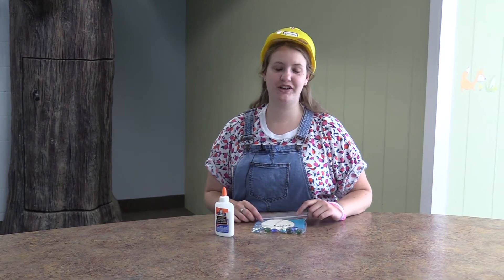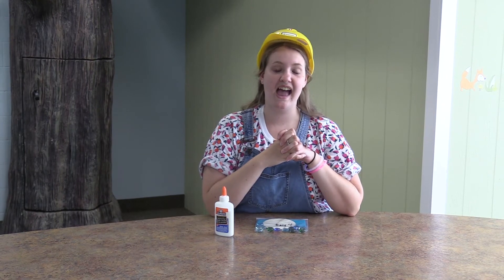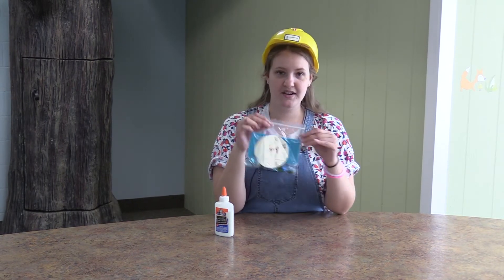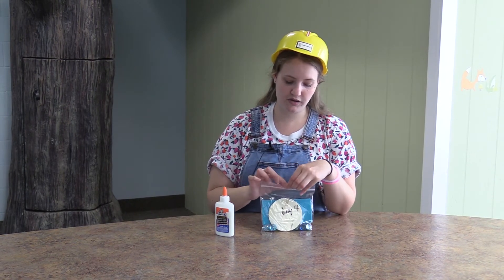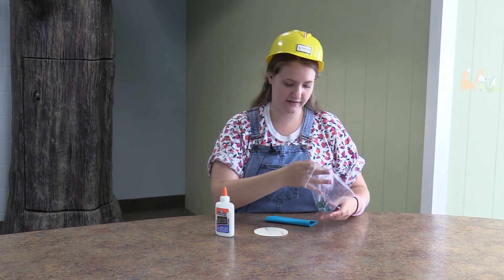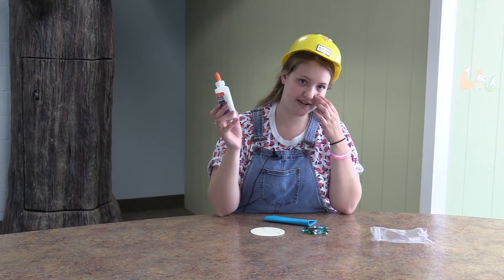Hi, everyone. Welcome to our day four craft. We're super excited. We hope you guys are having so much fun in your VBSs and learning so much about God and who he is and how much he loves us. Our craft for today is a trivet — kind of like a cup holder, kind of like whatever you want it to be. In your day four bag you're going to find a wooden coaster-like thing, a piece of felt, and some cool rocky gem things. You're going to need some glue for today's craft.